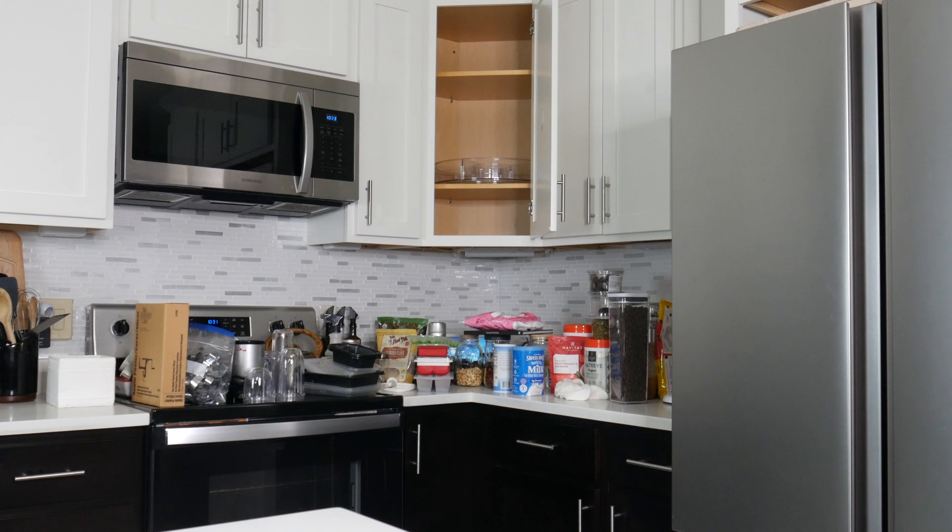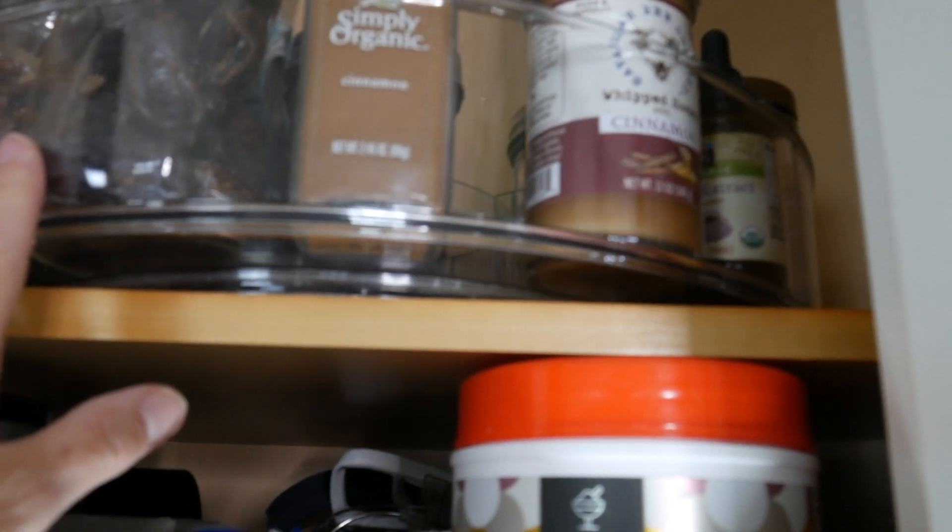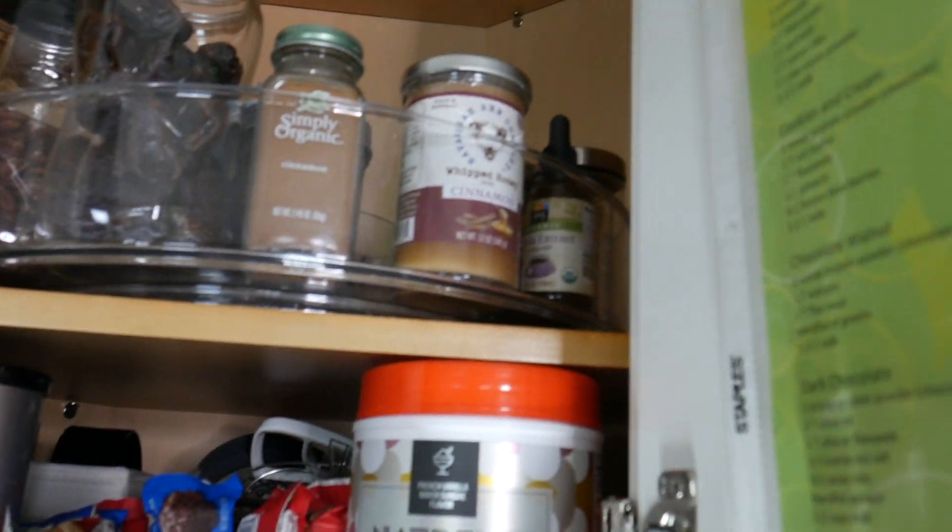The top shelf I'm going to show you what I did there. I do want to point out that some of this Lazy Susan hangs over, but that's okay because the base is all on the shelf and this is a large Lazy Susan. So the weight is going to be fairly balanced.